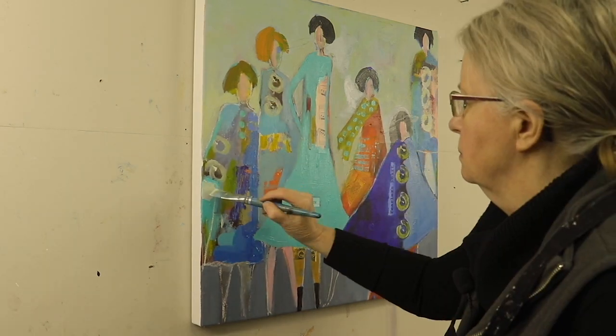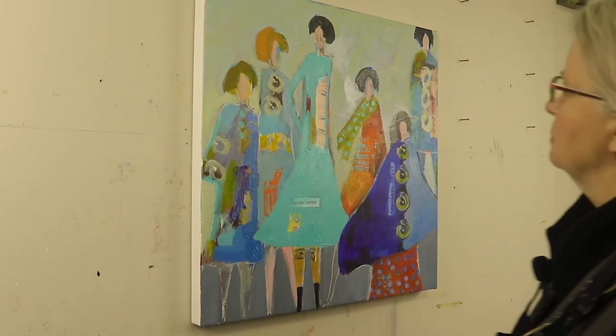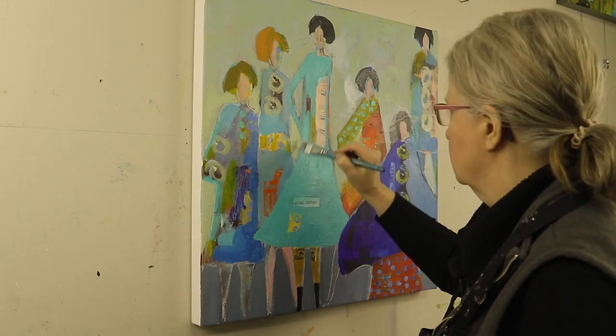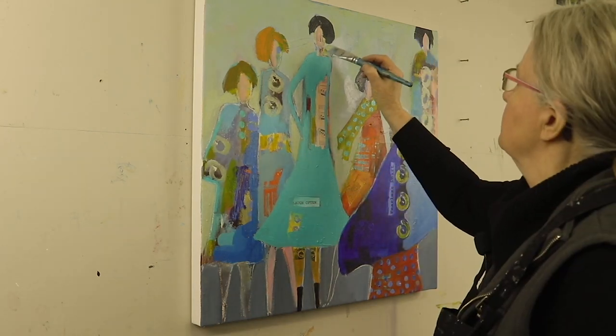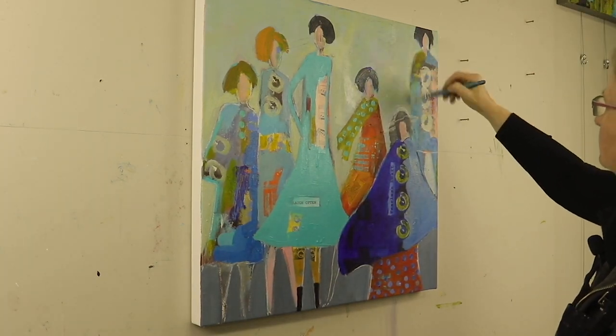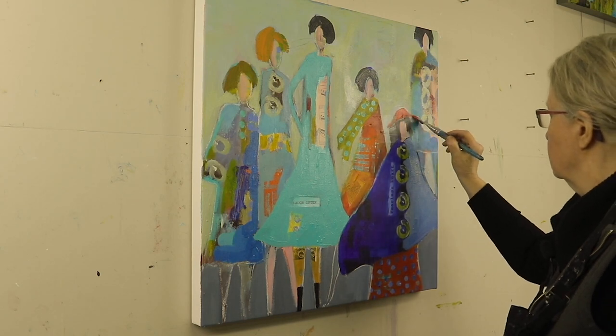Again, refining some of the background. Now I don't worry about the background color always being exactly the same. I like to have different colors so that it's a little bit mottled and it's more interesting. Also painting the background several times gives it much more depth.